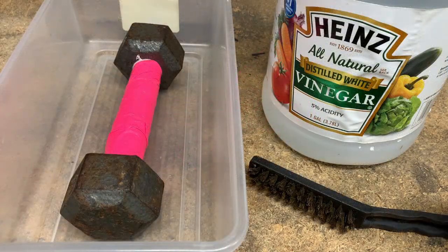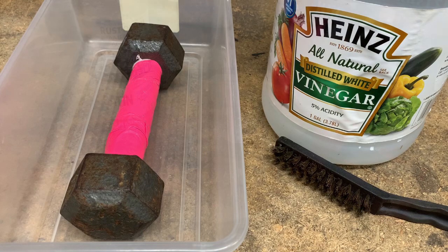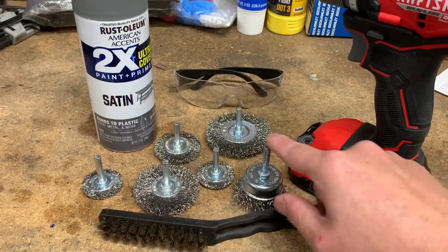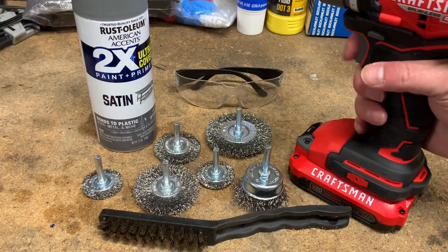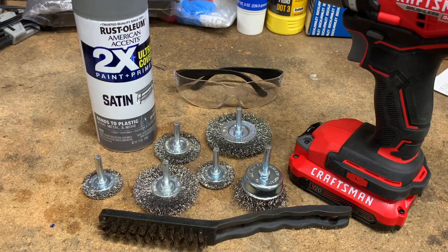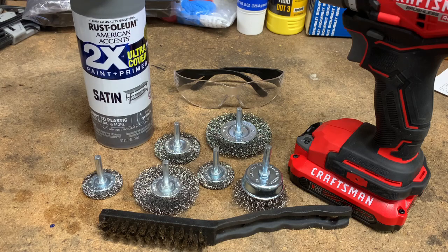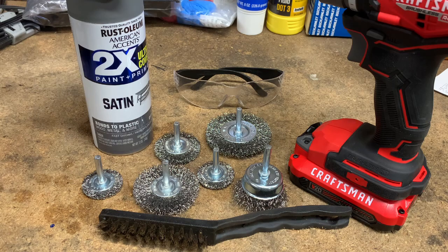For the first method we're going to use some white vinegar, a wire brush, and a container that fits the weights. For the second method we're also going to be using the wire brush, an assortment of wire wheels and wire cups, and a cordless drill. For both methods we're going to be using safety glasses, and I'm going to be using standard Rust-Oleum paint. I've seen other videos where they use the hammered paint but I want to give this one a go. I'll put a link to the items used in the description below.